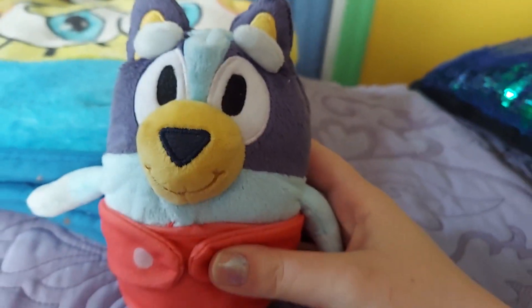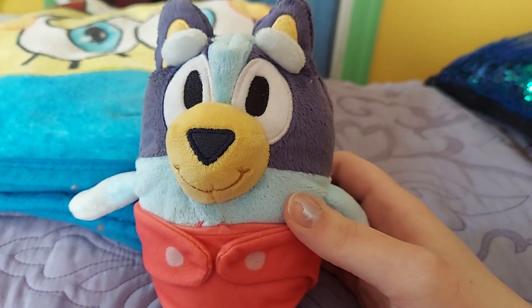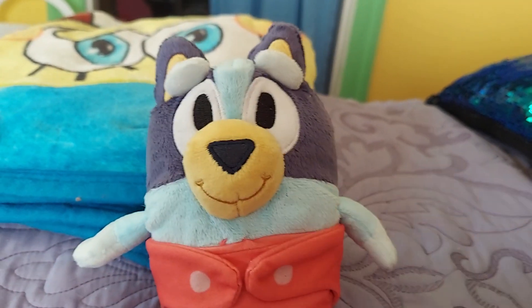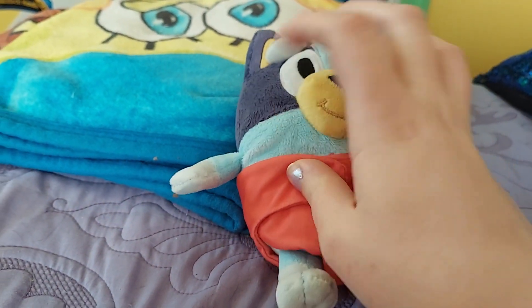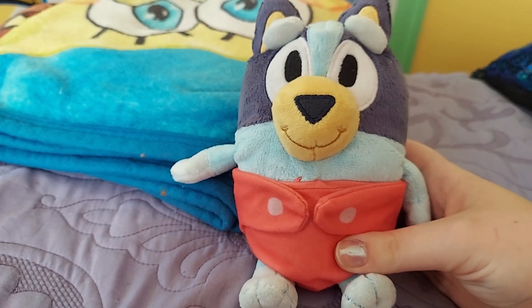I am just in love with this Baby Bluey plush. I have been looking for her since she was first released a couple months ago, and I finally have her now. I absolutely adore her — she's probably the cutest Bluey plush I own at the moment.